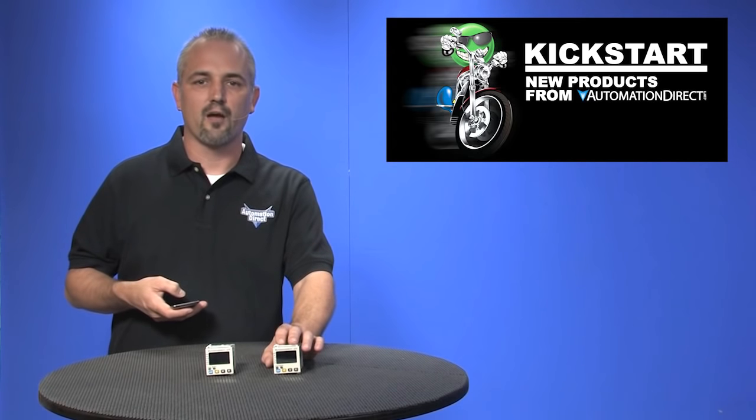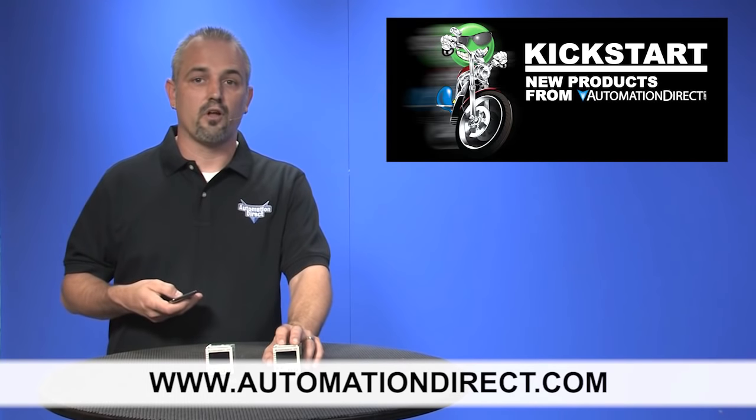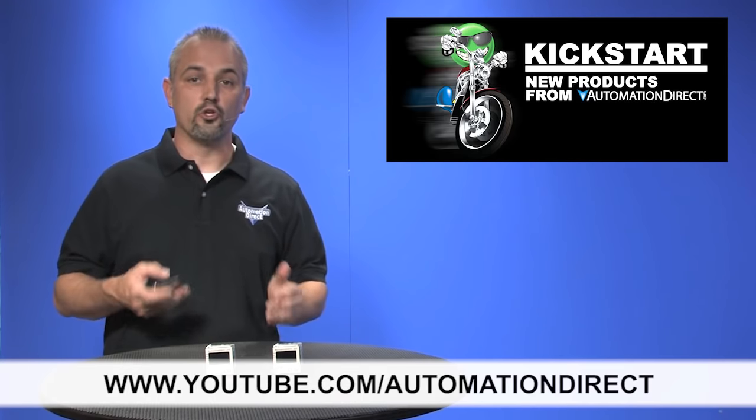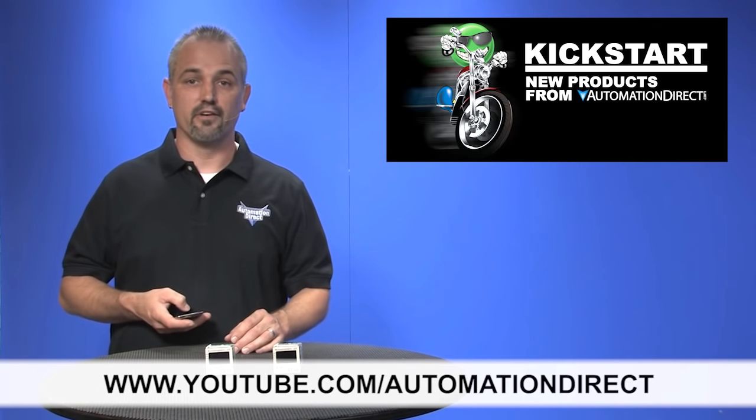We just don't have enough time to show you all of the features in this short video. You can find the agency approvals and the specs for this counter timer tachometer on our website at automationdirect.com. Don't forget, we sell other styles of timers and relays as well. Check back with us often on AutomationDirect's website or on youtube.com/automationdirect for more Kickstart videos.